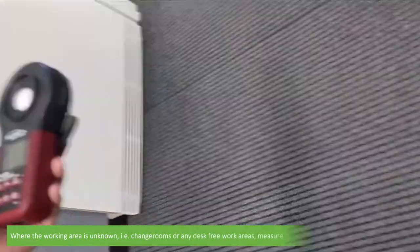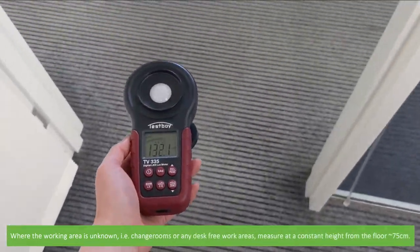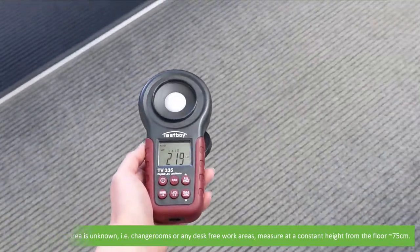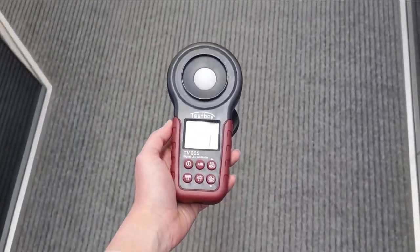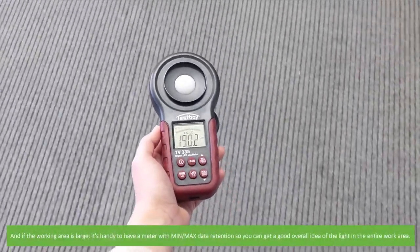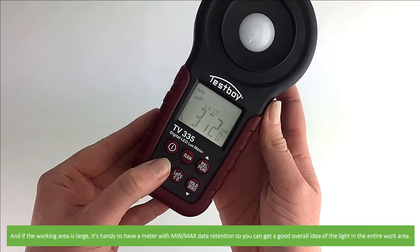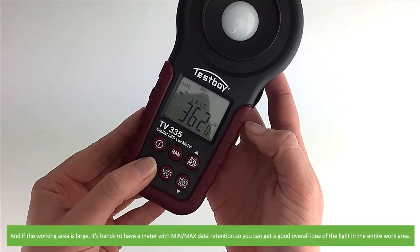Where the working area is unknown — for example, training rooms or any desk-free work areas — measure at a constant height from the floor, around 75 centimetres. And if the working area is large, it's handy to have a meter with minimum and maximum data retention so that you can get a good overall idea of the light in the entire work area.